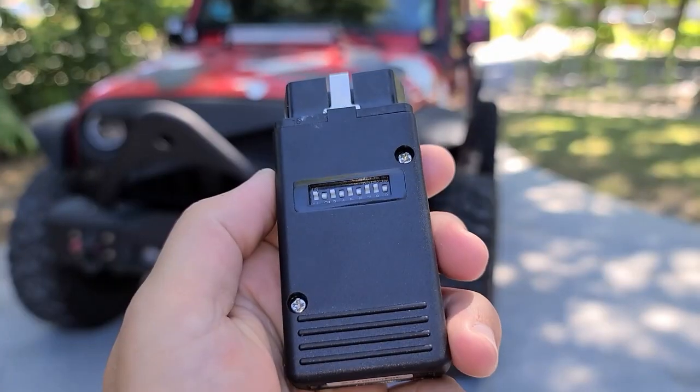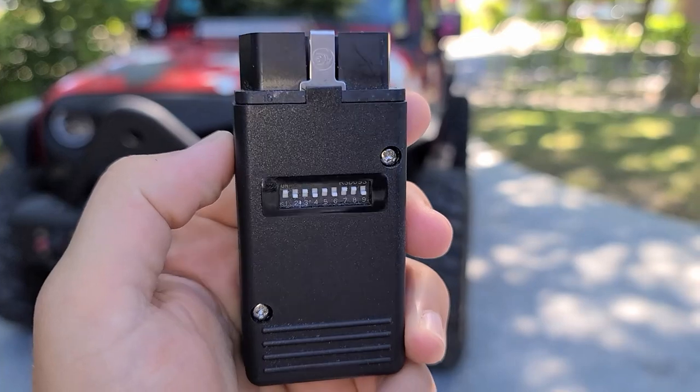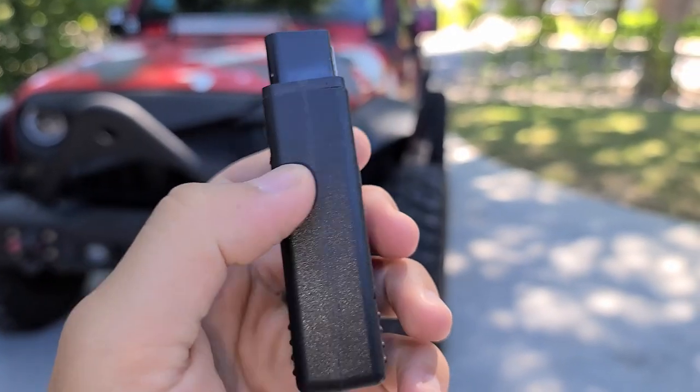They have the anti-flicker harness built in so the headlights don't flicker, and they also have a halo ring that automatically lights up and has the turn signal function built in as well. The purpose of this video is to talk about the AEB ProCal module that we have absolutely loved using on Aline's 2015 Jeep Wrangler.